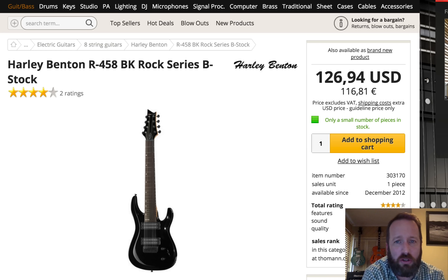Next, for all you Octopus-playing eight-string people — or for people that want to play an eight-string guitar and don't want to spend a lot of money on it — for 125 US dollars, 120 euro, you can get an eight-string Harley Benton Rock Series. This one's actually a B-stock. This may not be new — it's been around since 2012 — but they have a B-stock cheap. And if you want to learn eight-string, go for it. It's new to me, anyway.